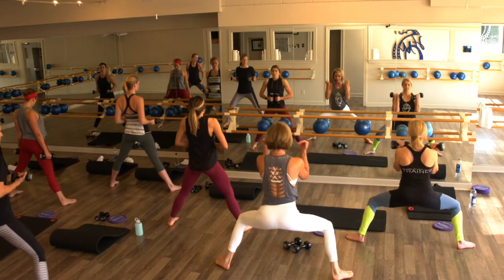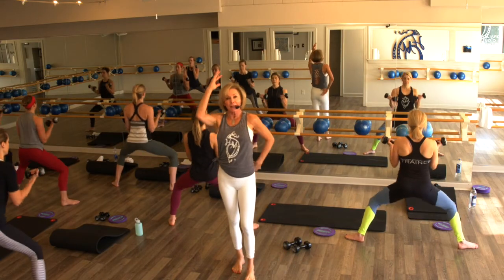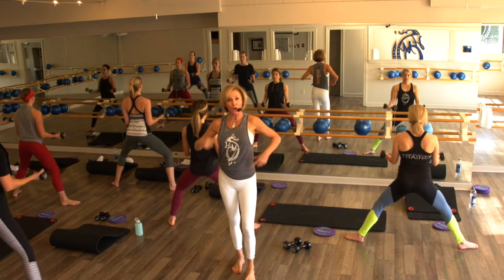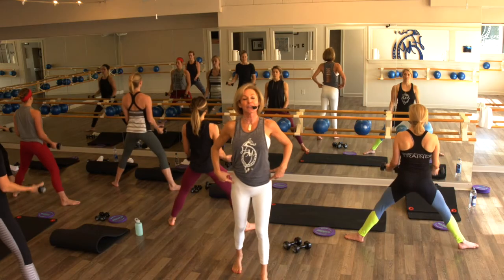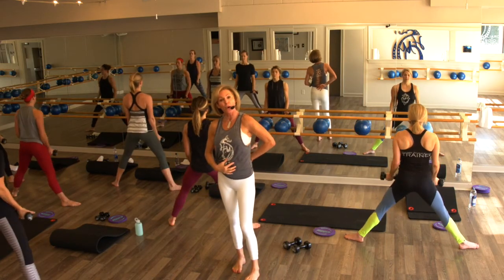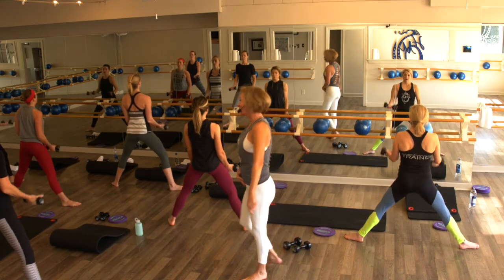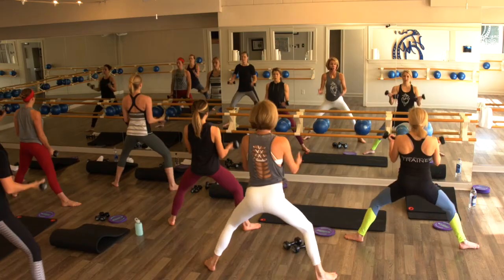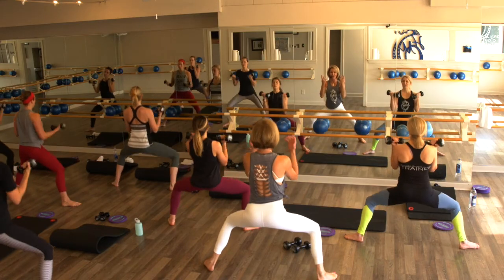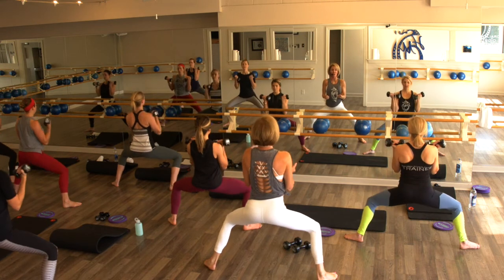We're going down, up, back. Keeping that head level, shoulders over hips, ears over shoulders — this is strong work, coming out of the core. Core, belly flat, back strong — that's key. You've got five, four, three, two — hold nice and low on one.